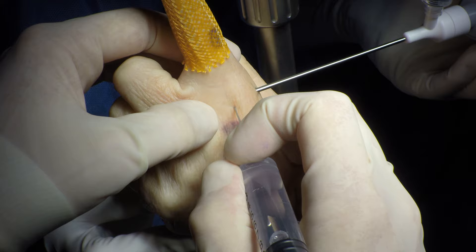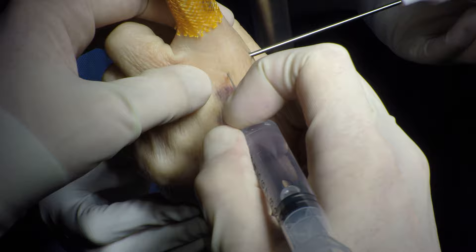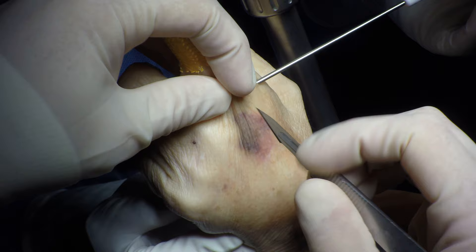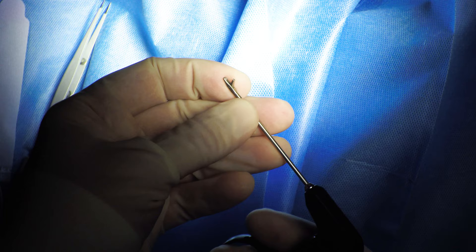There is some debris in the joint, but there does not appear to be a significant amount of exuberant synovium. A 22-gauge needle is then used to mark the location of the working portal. Proper position is confirmed in the joint, and the skin is incised. A blunt trocar is then used to penetrate the joint.